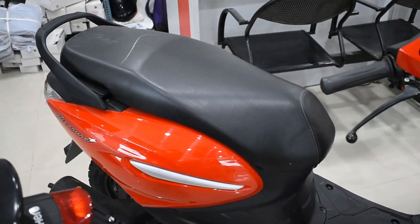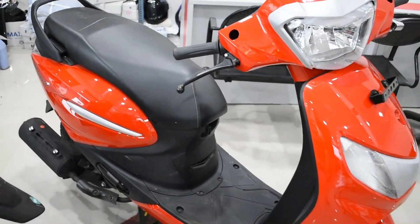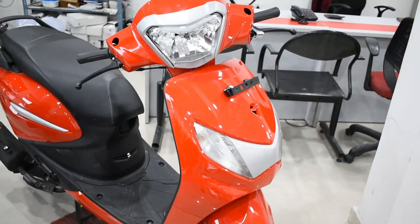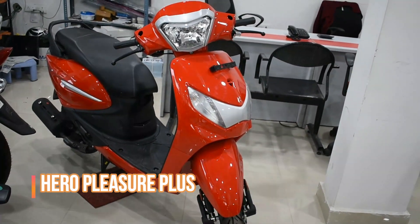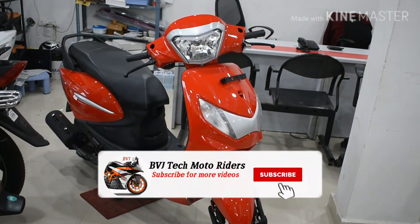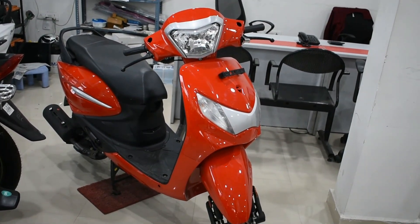What's up guys, welcome back to another video. This is Vinit Parma and today we are doing a small review on the updated version of the all new Hero Pleasure Plus — and this scooter looks so cool. Without further delay let's get into it, and you are watching BVJ Tech Motor Riders.